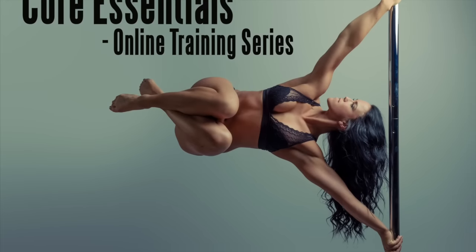Hey guys, I've just launched an online training series called Core Essentials on my new website, Off The Pole.